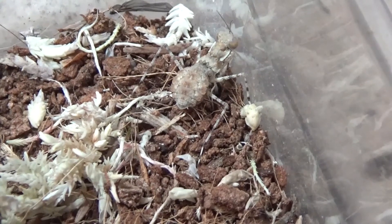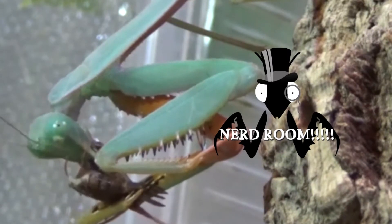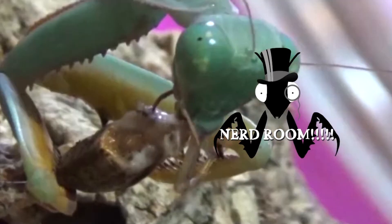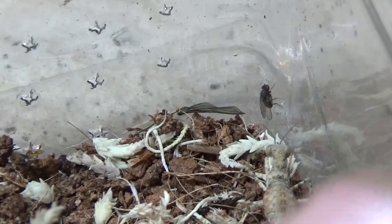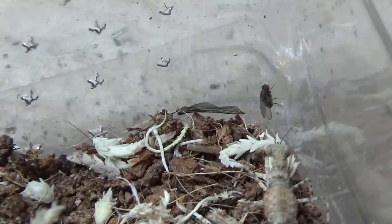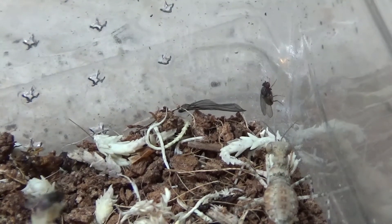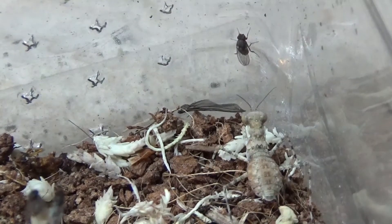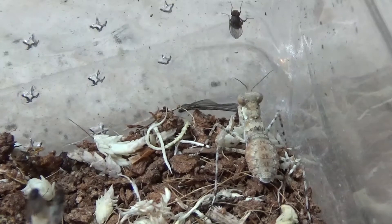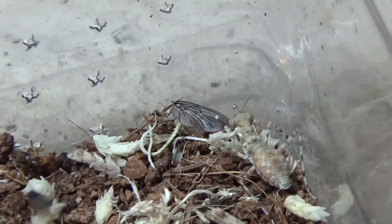All right guys, let's see if they're going to eat. Really strange, it's not the kind of mantis I'm used to. Oh, he's seen that little fly — oh he's got it! That is crazy.